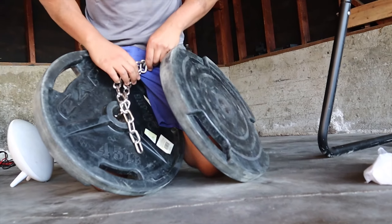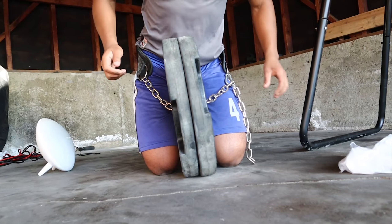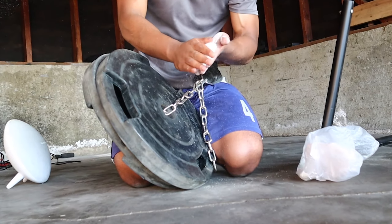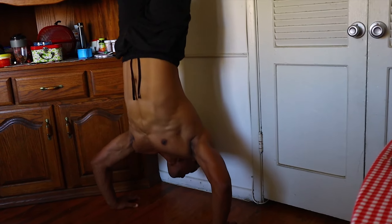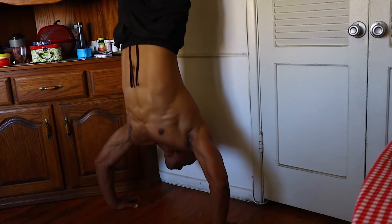During quarantine, since I haven't had access to heavy weights, I focused on my pushing muscles — mainly my chest. I did only two movements, no skill training, just weighted calisthenics. I started with nine sets of one single rep every minute at 135 pounds on weighted dips. I was just testing where I was strength-wise, since I hadn't trained with heavy weights for so long.